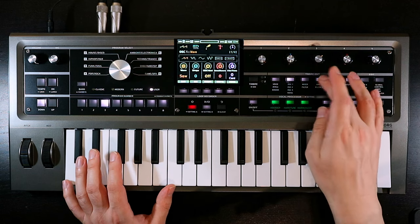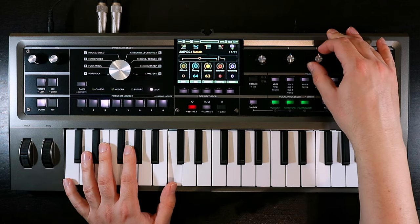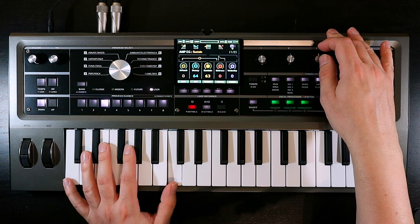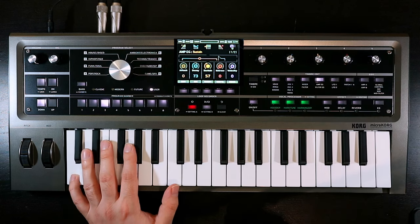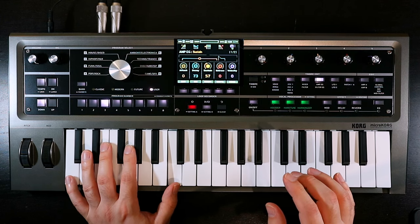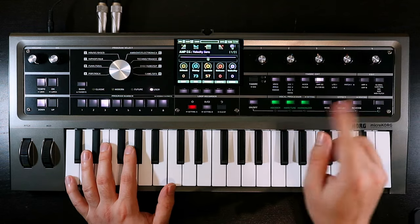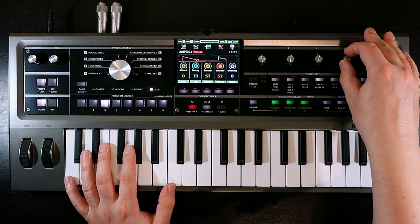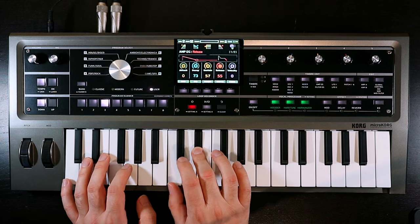So I'll come into the amp envelope. We're going to want it to sustain a little bit — probably — for those slides. We don't want to go down to nothing. But we do want that movement in there. In terms of velocity, not at the moment — I might come back and play with that. And we probably do want a little bit of release. So that's the legato set up.